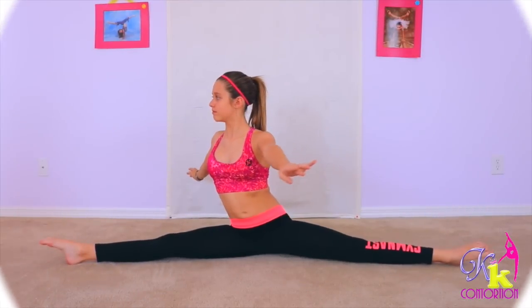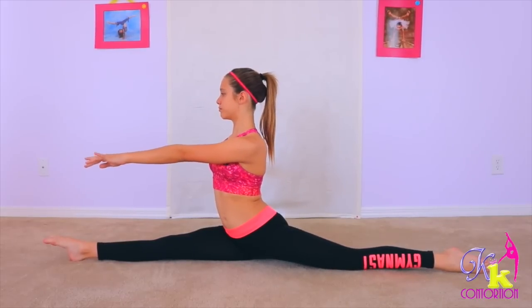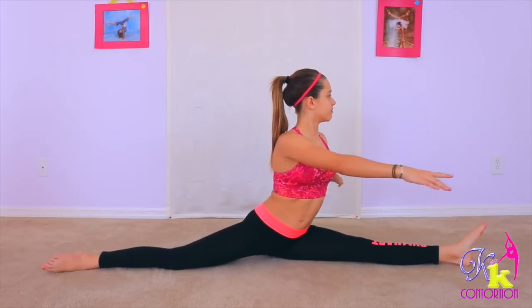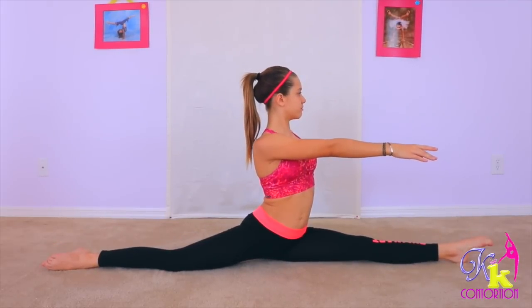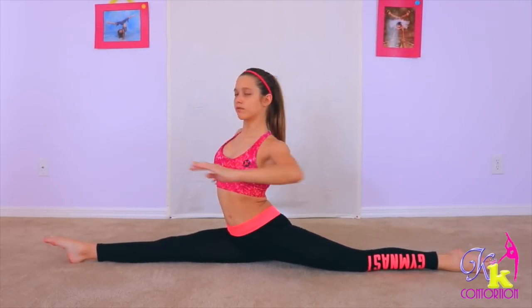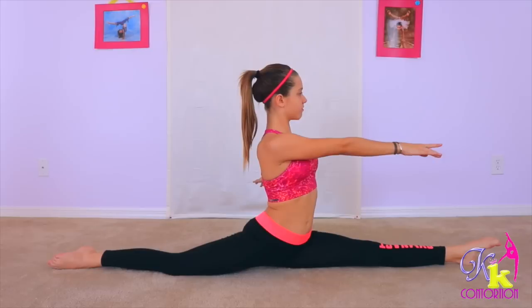The first exercise you are going to do is you are going to be in a straddle position. You are going to put your arms to your sides, and you are going to go from your left split, then back into your straddle, and then to your right split. Try not to touch the floor with your arms, but if you have to, you can help a little — it really warms up your hips.